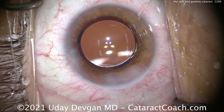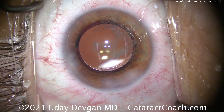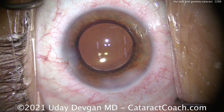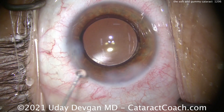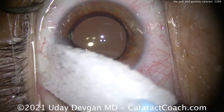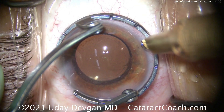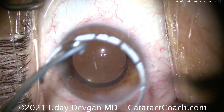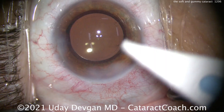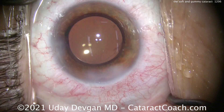Even if the chop doesn't propagate — and you saw in my video that it did not propagate — you're still trying your best with the chopper to split it. If not, use the chopper to gently bring the nuclear pieces out of the capsular bag up to the iris plane. I put some Tri-Moxi inside the eye, along with some preservative-free moxifloxacin. That overlap of the optic by the capsulorhexis looks great — the rhexis is more like 5.5 millimeters and beautifully centered. We'll treat a small degree of astigmatism with a limbal relaxing incision, and the patient ended up with basically perfect plano refraction and 20/20 vision. Next time you have a patient with a gummy cataract, you'll recall exactly what to do.